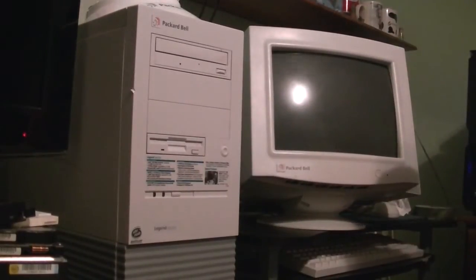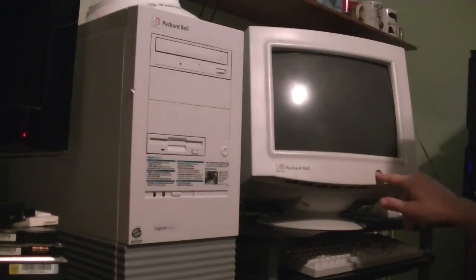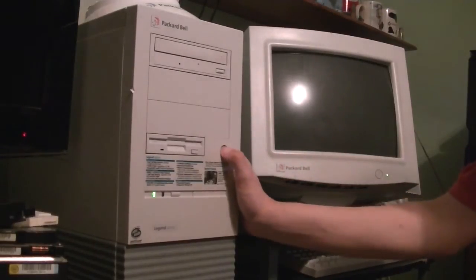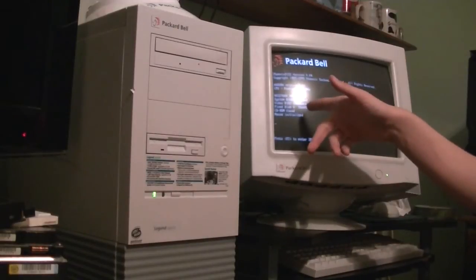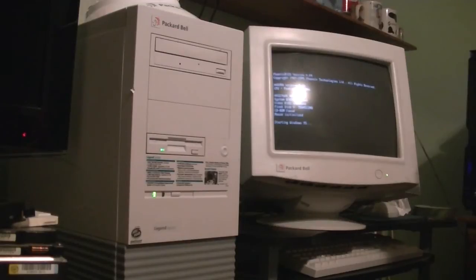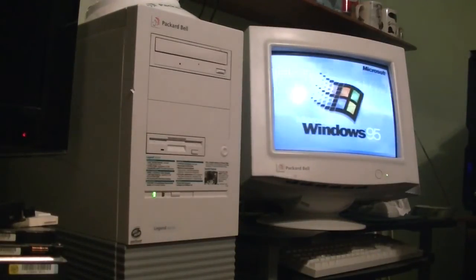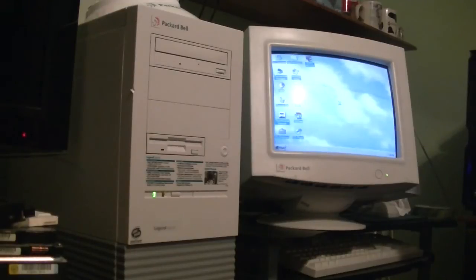Okay, we've got everything hooked back up in its regular location, so we're going to see how this computer boots up now. Turn the monitor on — that's always a good thing. We will now power up the 822. All right, here comes the power-on self-test. Everything is normal. 32 megabytes of RAM, 100 megahertz Pentium. See right there — 'Fix disk zero Transcend' — that's the compact flash card. Now we're booting into Windows 95, and there we go.